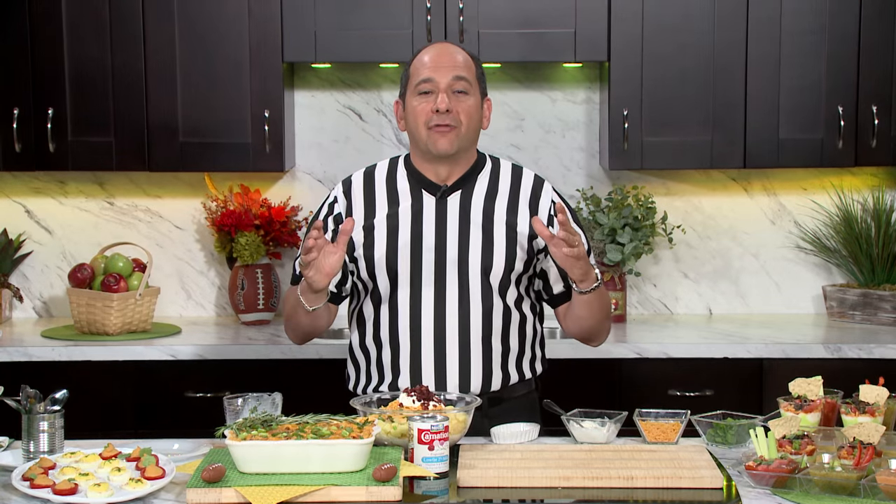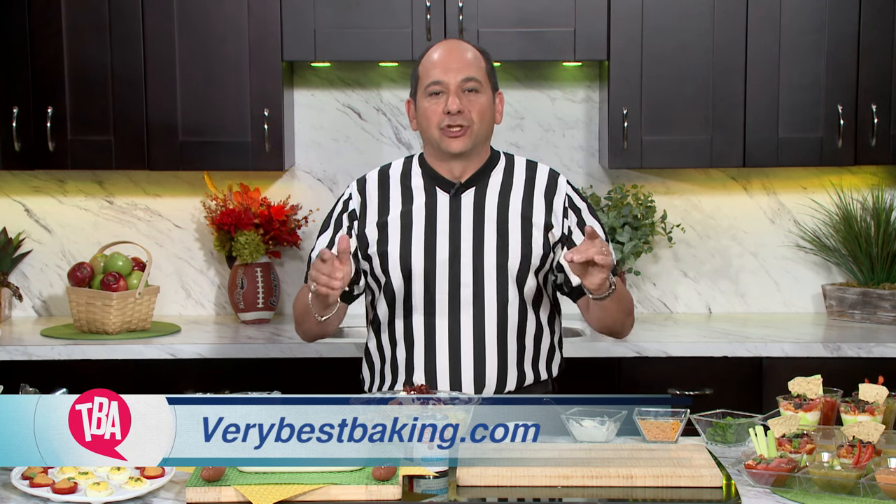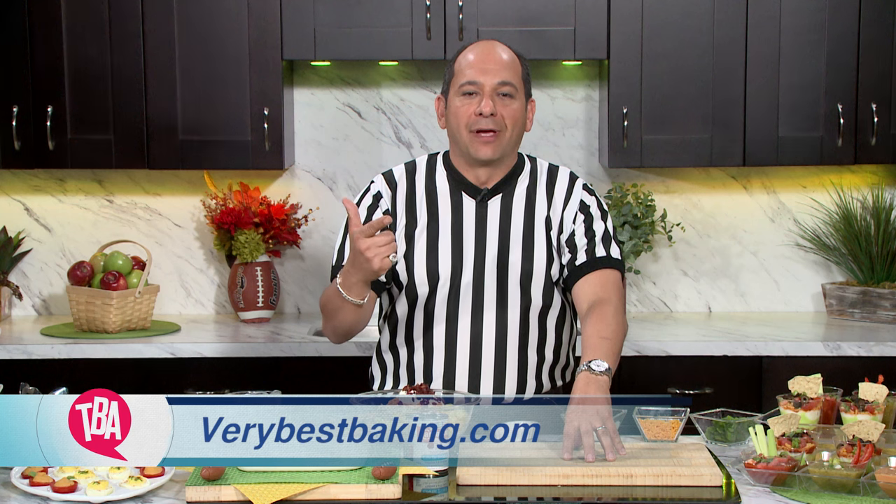For more filling, delicious, and healthy recipes for the big game, go to verybestbaking.com and score yourself a food touchdown. I'm Ralph Pagano — Hut, Hut, Hike.